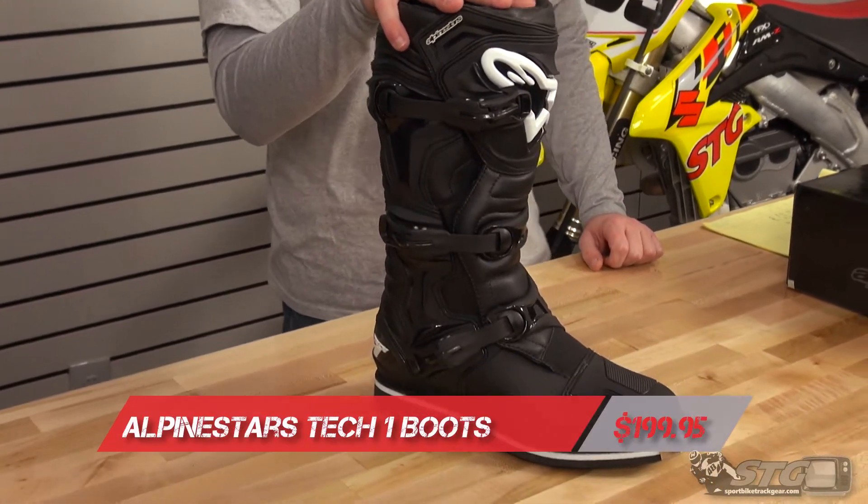Hey everybody, Allen here again with STGmoto and Sportbiketrackgear.com. Today we're going to be doing a video review on the Alpinestar Tech 1 Off-Road Boot.